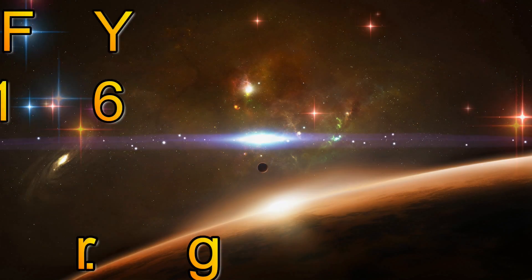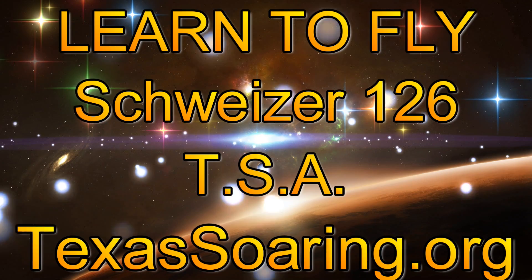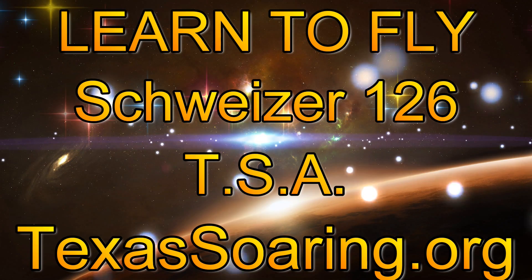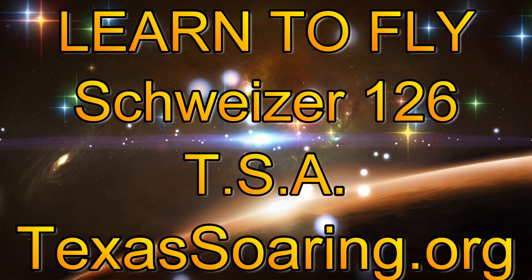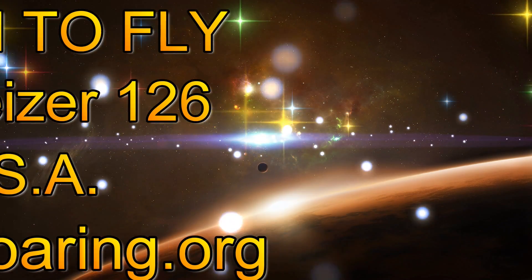Hello everyone and welcome to my YouTube channel. Today we'll be talking about flying the Schweitzer 126 at Texas Soaring Association. Whether you're a seasoned pilot or a novice and like to fly gliders, just be sure to look us up. Go to texassoaring.org.